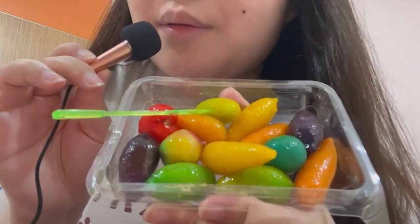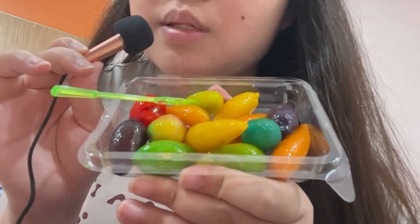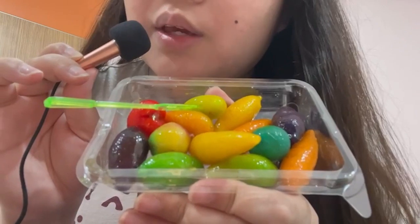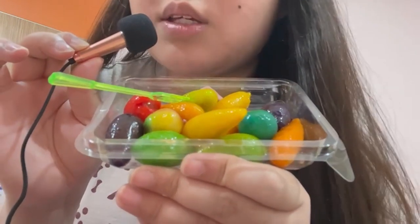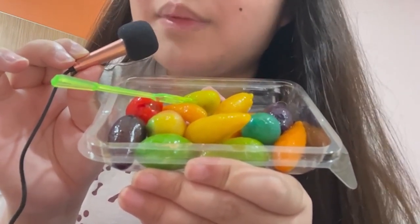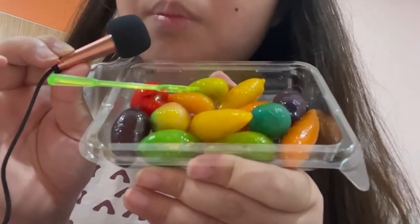Hello! In today's video we are going to be doing something super special. My father just got back from a business trip to Thailand and he bought me this super cute luke chub.